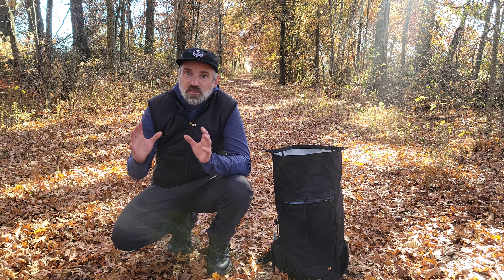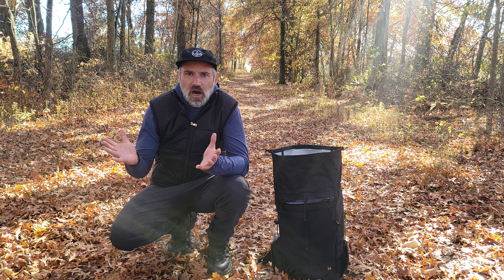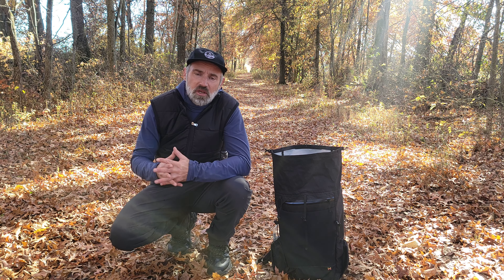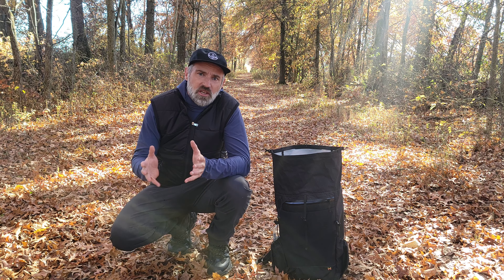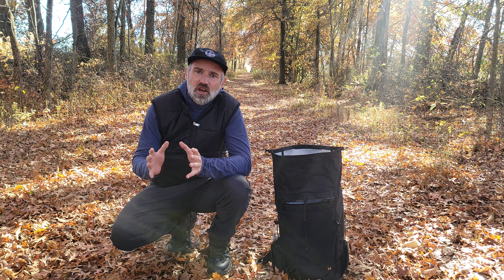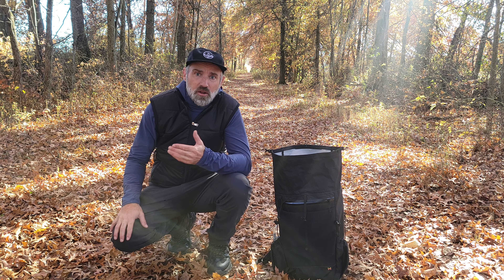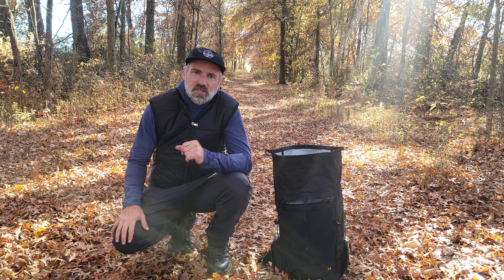Today we're going to talk about technology entering the world of backpacking and outdoorsmanship. I've received some products recently that are intriguing simply because they have integrated technology with cold weather gear, and as the leaves fall and the snow nears us, it's time to start thinking about ways to stay warm in the backcountry this winter.